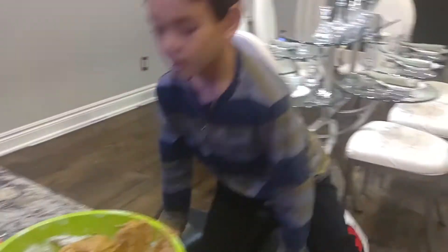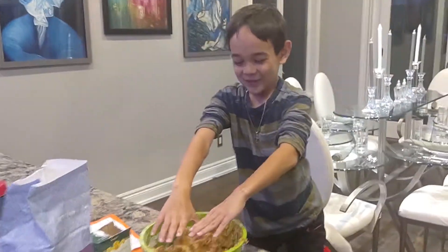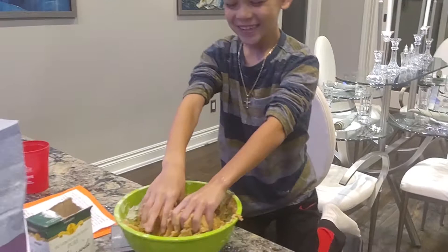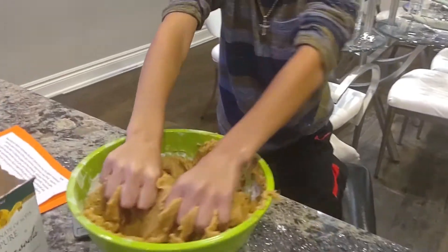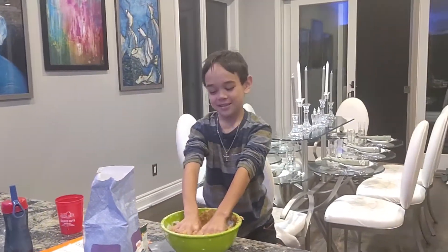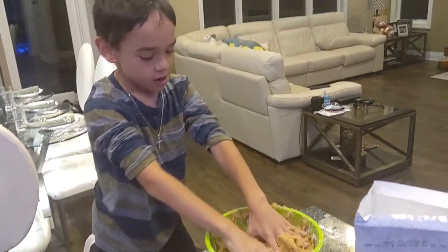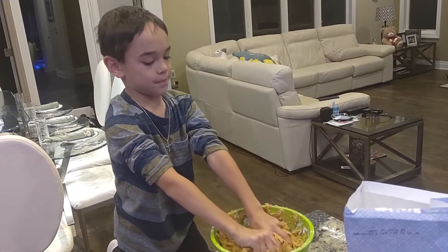Now that we've washed your hands, go ahead and mix it up with your hands. Roll your sleeves up. I love this part — it feels so squishy. Isn't that cool? Squeeze it hard, mix it all up really, really good. This is going to take a while for me to wash my hands once I'm done.